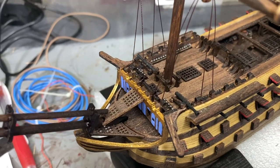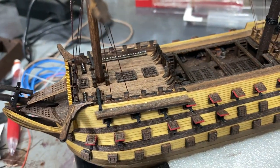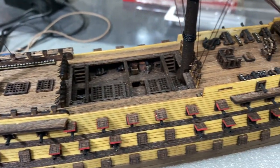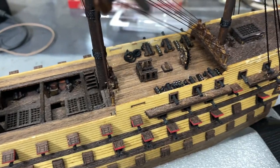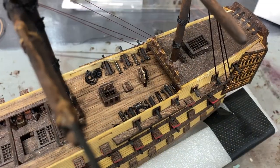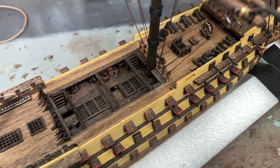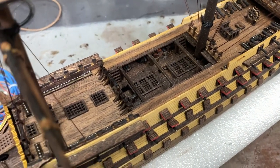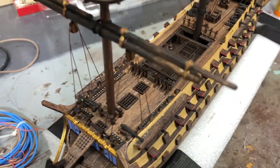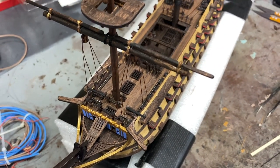I want everyone to know I have not given up and I have not stopped working on the Victory Ship. It's just a little time consuming right now, so don't give up. I'll be back with an explanation and a more detailed view of the HMS Victory. I just want to let you all know that I am working on it and you can see that I'm making progress.